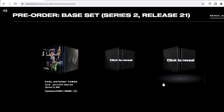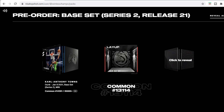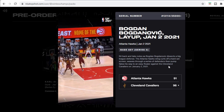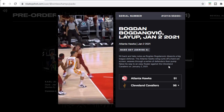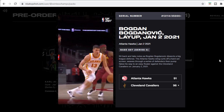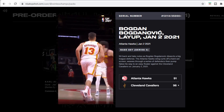Let's see what we get for moment number two. Alright, so we got another common — it's Bogdan Bogdanovic, a layup from January 2nd. I'll be lucky to get a couple dollars from this one; hopefully there are some Bogdan fans out there.